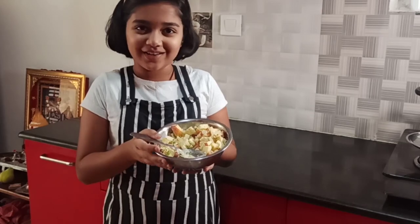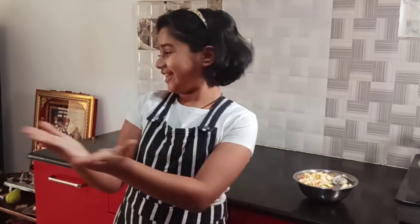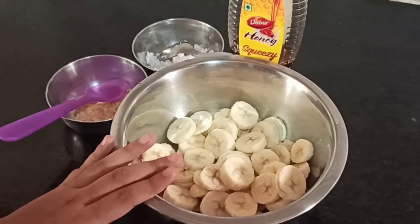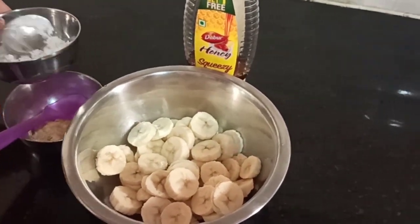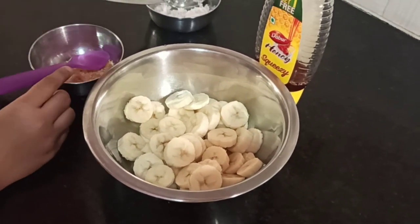Our salad is ready. And for all the sweet tooth like me, I have another recipe with bananas. It is called rasayana. Let's look at the ingredients. We have chopped bananas, coconut powder, jaggery, and some honey.